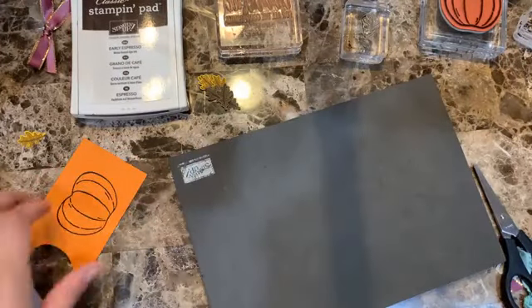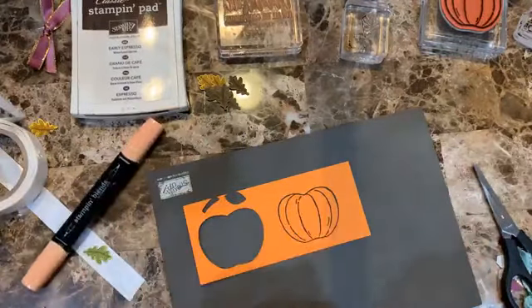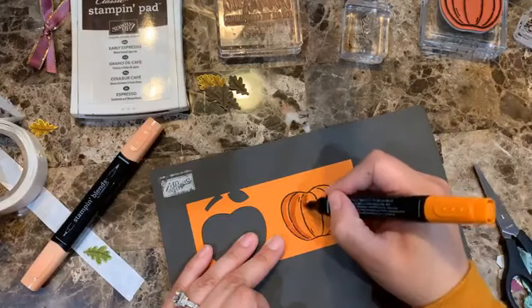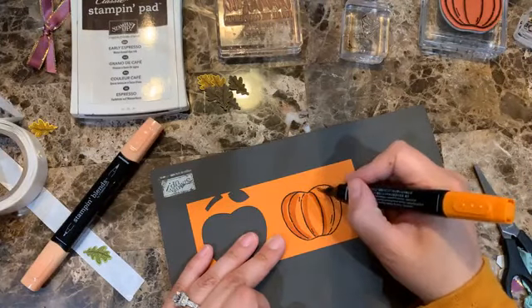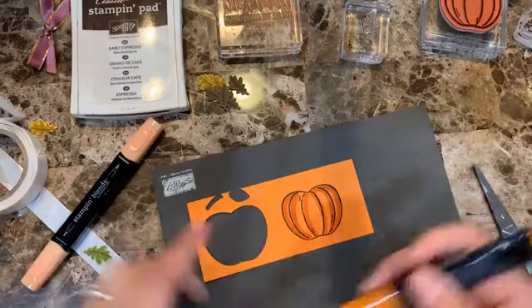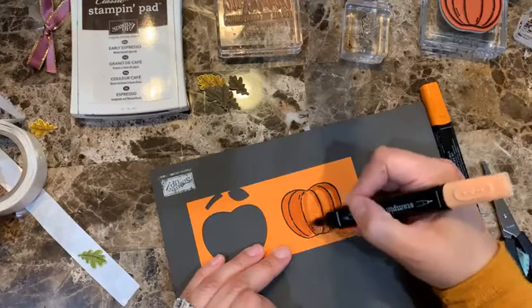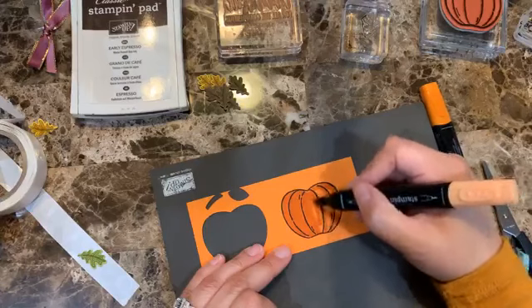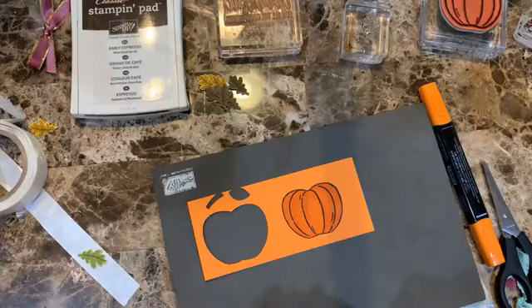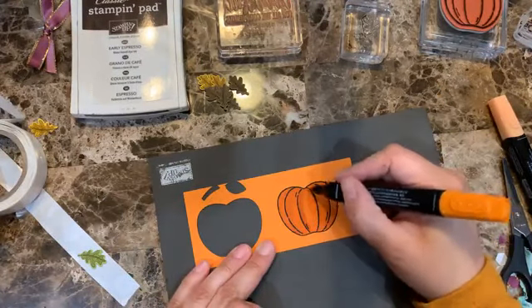We have all the punched leaves ready. Now bringing the Pumpkin Pie blend — just doing the outline on the pumpkins. Then I'll bring the lighter color to fill in. This is a very easy way to color them, though I could leave them on just Pumpkin Pie ink. I wanted to add a little shadow though.